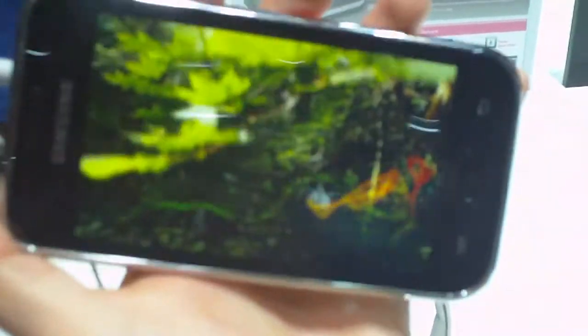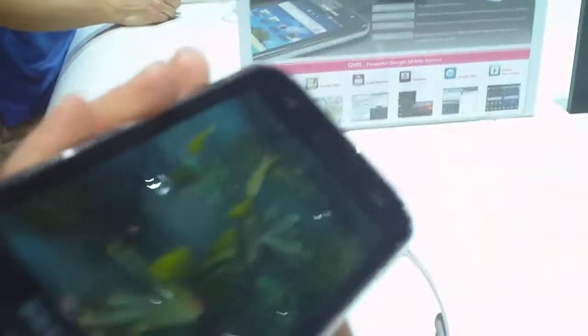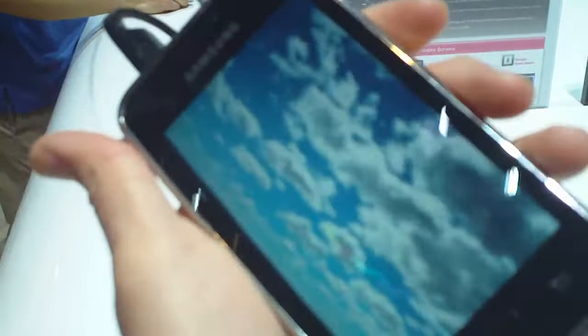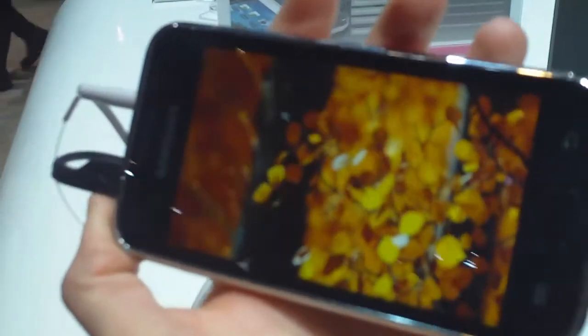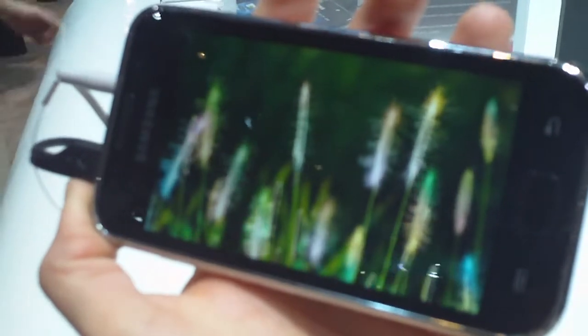This is a Samsung Galaxy Player. This is a direct iPod competitor. It runs Android 2.2 Froyo. It's a 4-inch LCD — it's really bright. Not as good a screen as the Galaxy S series, but it still looks really nice.